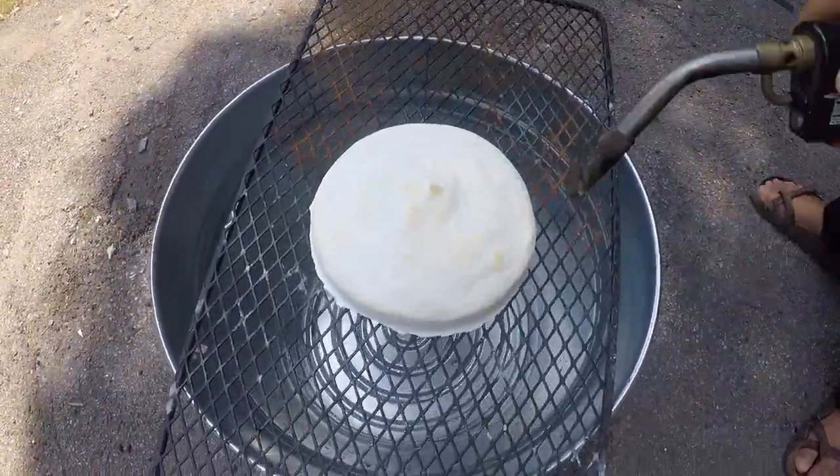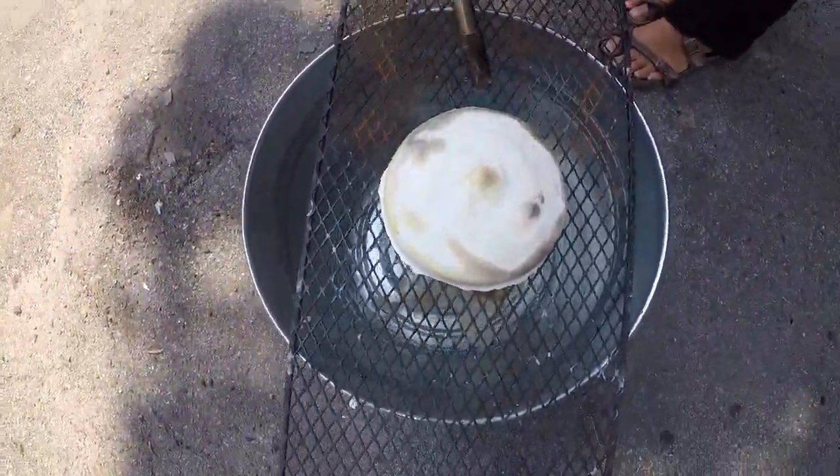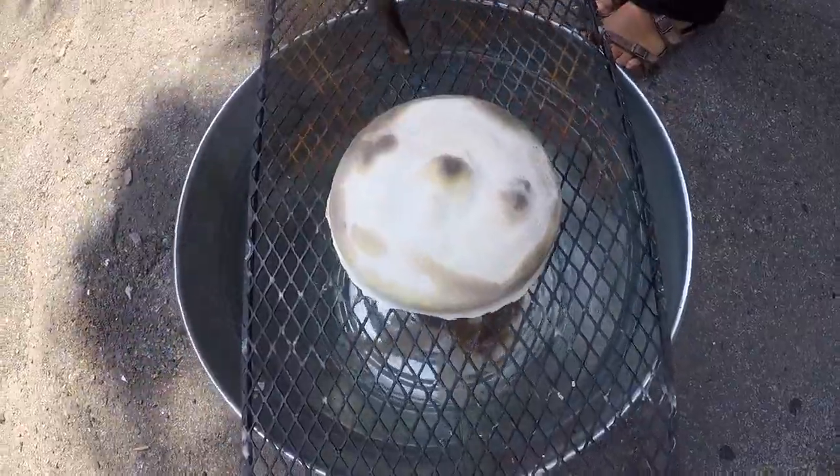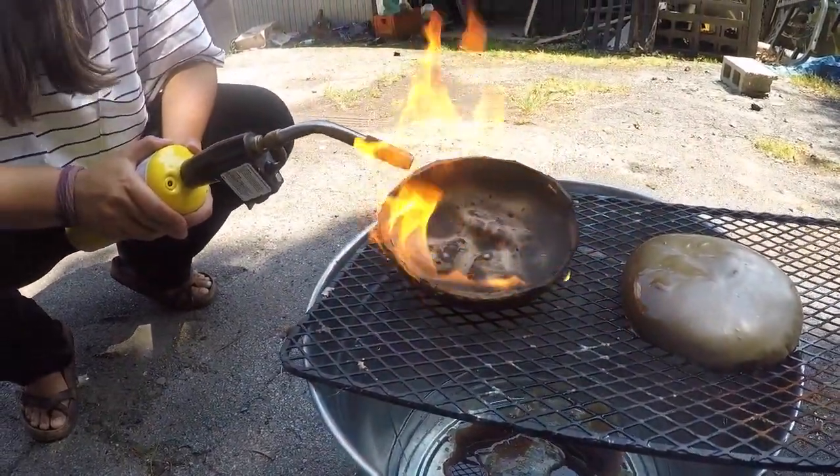We highly suggest burning out these molds, as using steam to remove the wax will weaken the mold. Please use caution while using flame.